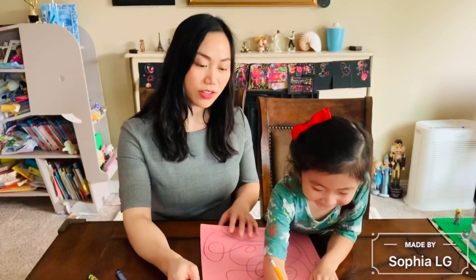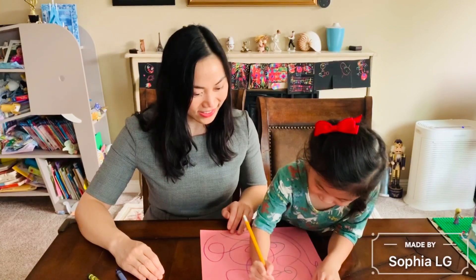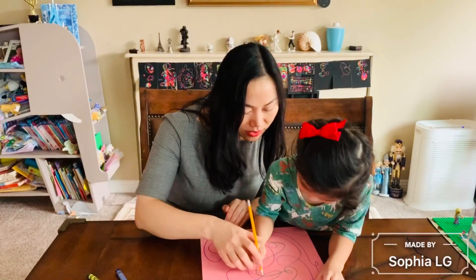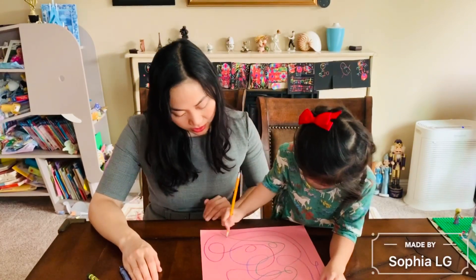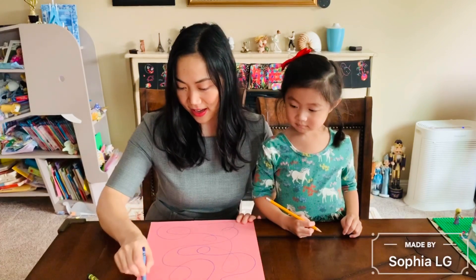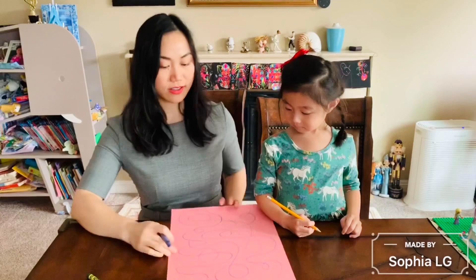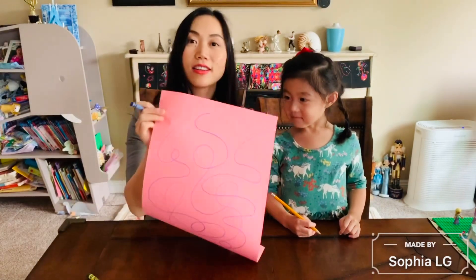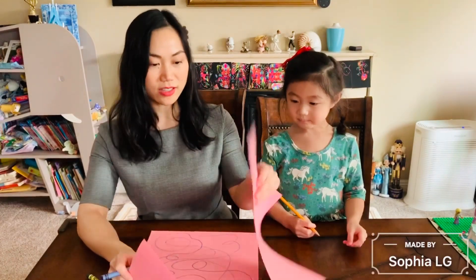No, green. Green. Oh, green. Okay. Cross. Cross. Okay. See. We can use two sides. Yeah, we can use two sides.